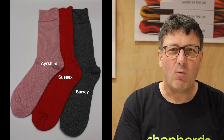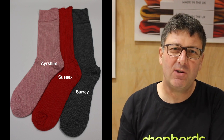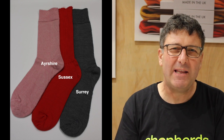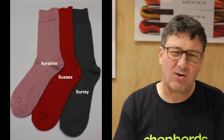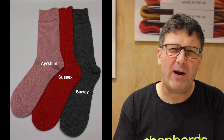So those are the three styles of socks I'd encourage you to look at during the winter months: the Surrey, which is that thin dress sock you wear with your shoe every day with an elasticated top; the Sussex, which is a loose top ribbed sock with a non-elasticated top; and the Ayrshire, which is a slightly thicker, warmer sock, great if you're walking with trainers or wearing it with golf shoes. Three pairs of socks I'd encourage you to look at if you're looking for a really good UK-made, quality, warm pair of socks.